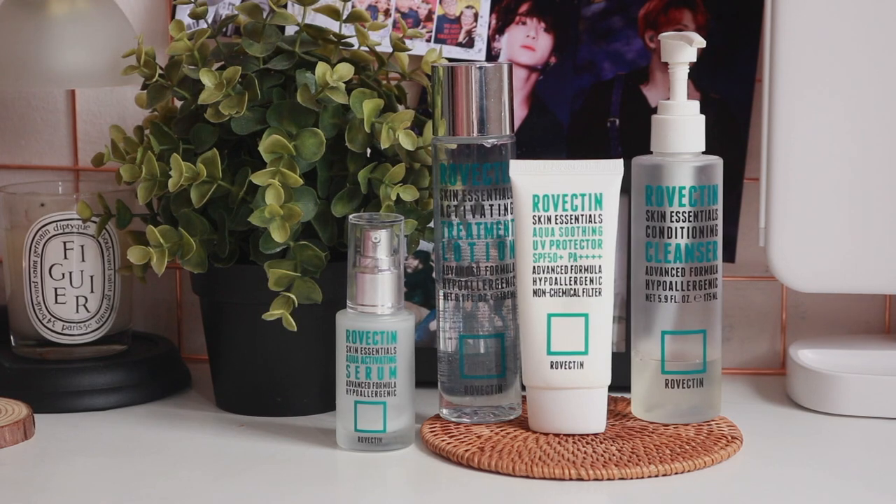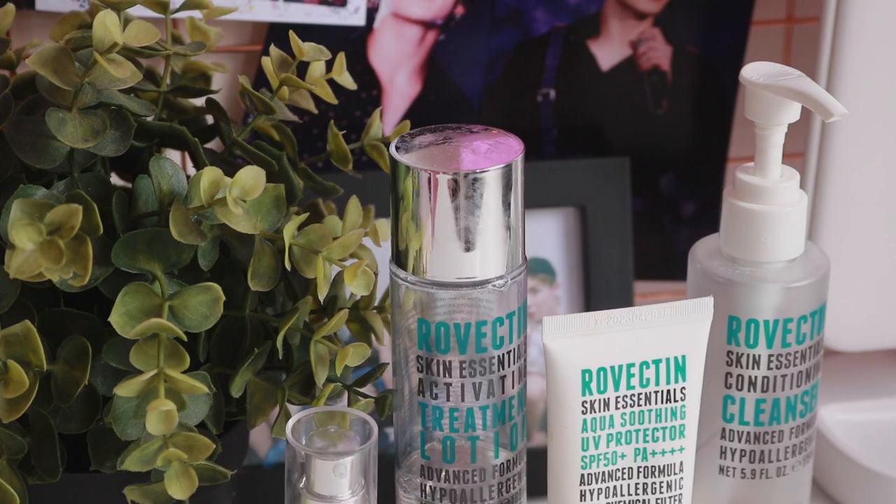Hello everyone, welcome back to my channel. I hope that you are doing well. So today I will be reviewing the Rovectin Skin Essentials Activating Line, which I have been using for over two months now. I can't even remember, but I am about to finish these products, so I thought I would share my thoughts on them with you.